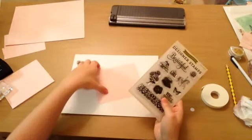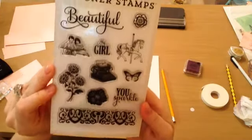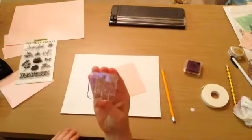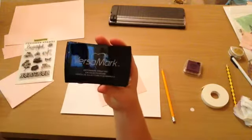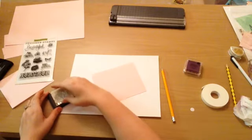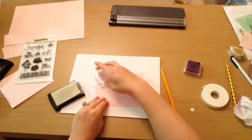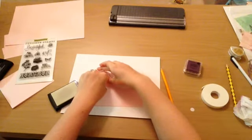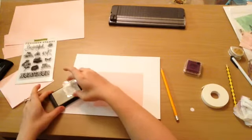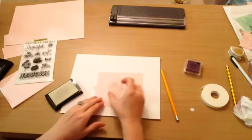This stamp is from Ribbons and Glue Girl on Instagram — she was selling some of her used stamps and I had bought some from her. That was from Echo Park. There's my Versamark watermark ink, and I took the little pony — or I guess the horse — and I'm going to stamp it all over the card at different angles. You can't see Versamark on camera, but you'll see it in a minute.